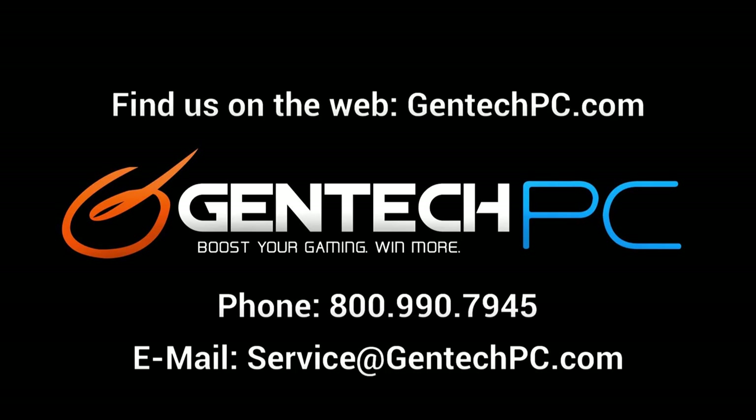With all of that said, we just want to say thank you for tuning in. This was Gentech PC, and we'll see you next time.